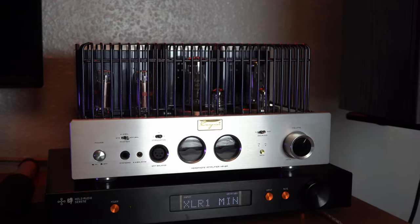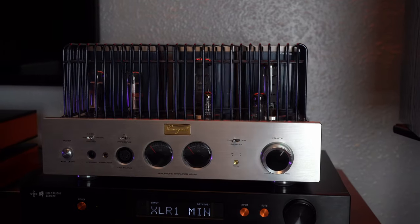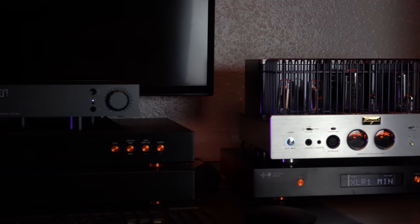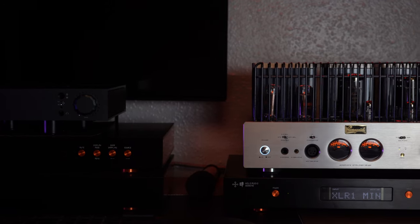Back to the HA6A: KT88 power tubes, Telefunken pre, and these rectifiers. Can it drive Susvaras? Yes, with a caveat — EDM, no; luscious mid-range and slow songs, yes. I was spending hours listening to Opeth, Liquid Tension Experiment, Meatloaf live, Hans Zimmer's live orchestra tracks — all engaging, beautiful, captivating, where the equipment just fades away and all you're left with is the song. I don't know how many bottles of whiskey I drank, but tube rolling is very important.